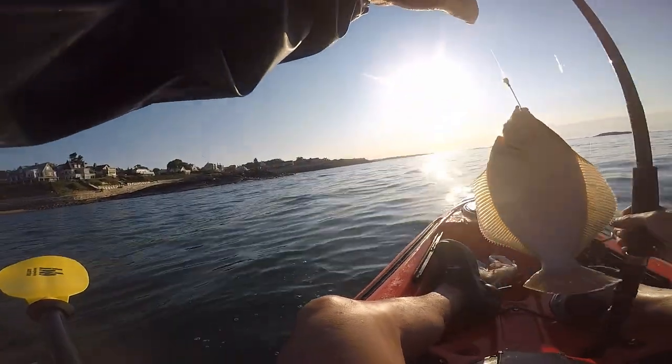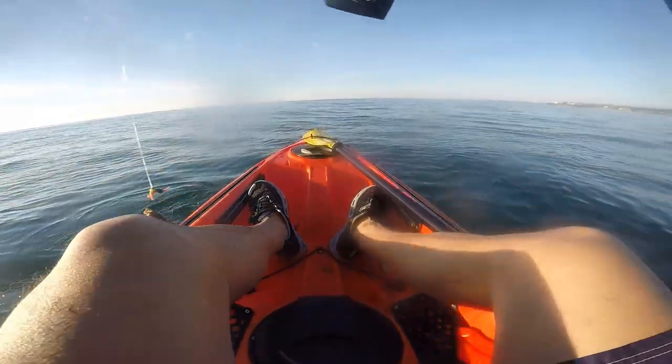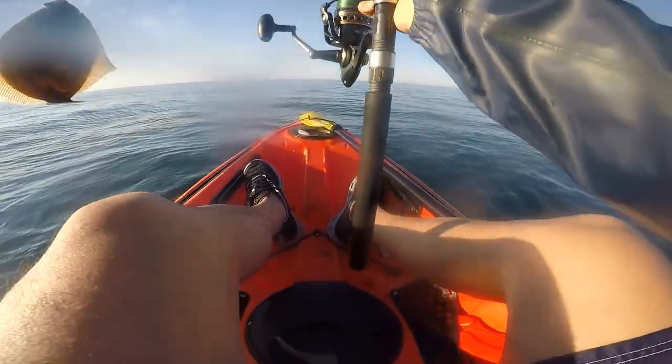I'm going to show you how I catch flounder on my kayak while kayak fishing. I caught two flounder on back-to-back kayak fishing trips, so it was awesome.